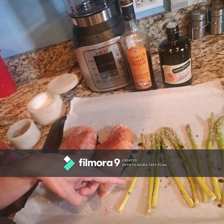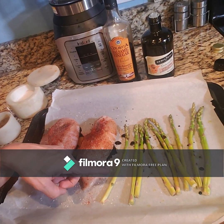Now this is going to depend on your asparagus. I have a little bit of thinner asparagus, so it may not take as long. The thicker it is, the longer it's going to take. But you still want to keep it a little crispy, so I'm going to check it probably after about 10 minutes.